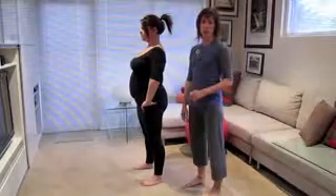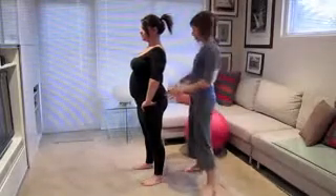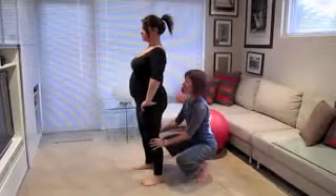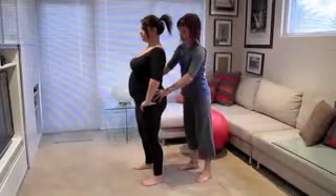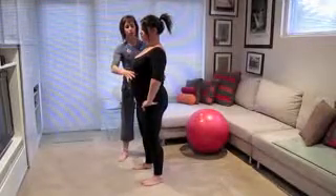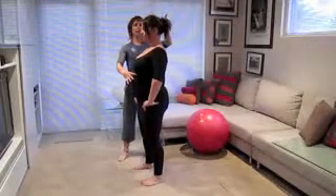We're then going to look at the squat as well using the ball. First of all with the weight-bearing hinge, we want to attain our perfect posture again. So soft knees, pelvis into neutral, bringing the ribcage just forward a little bit and lengthening from the top of the head.